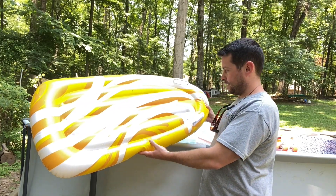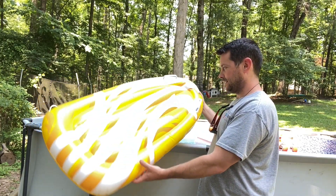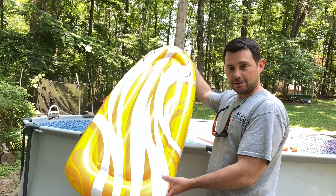Hey guys, today I want to review this pool float. This has been a good little float for us, we've really liked it. As you can tell, it's pretty good size for kids especially.